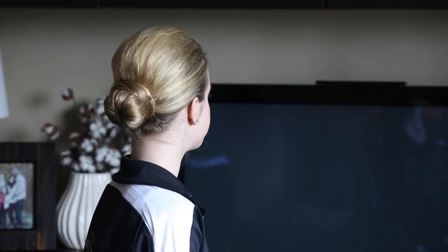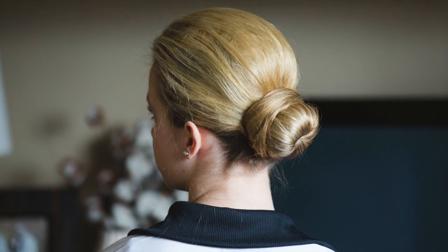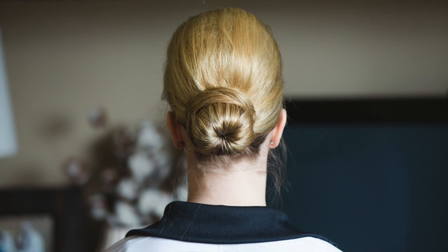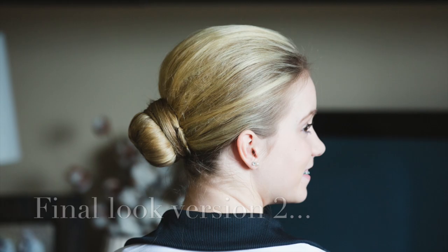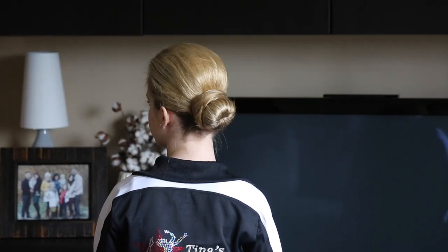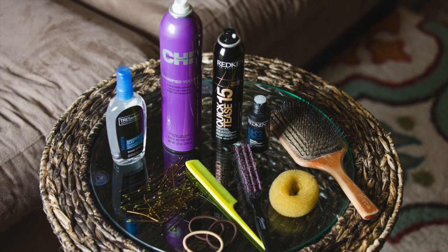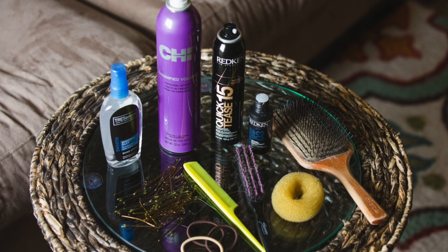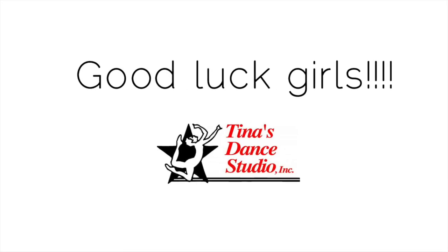This is version two of the 2014 spring recital hairstyle. Version two is appropriate for thin hair, short hair, or layered hair. If you have any questions at all, please leave them in the comments below and we'll try our best to answer. Good luck and have fun at the recital.